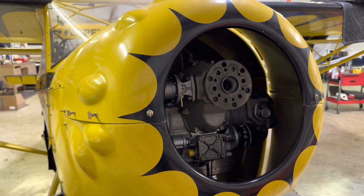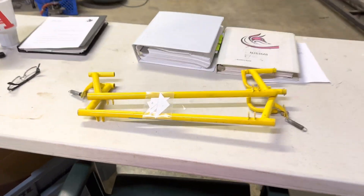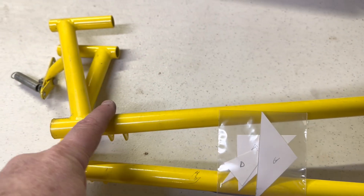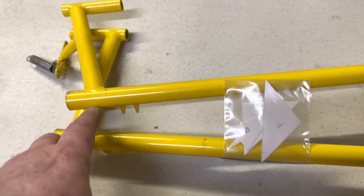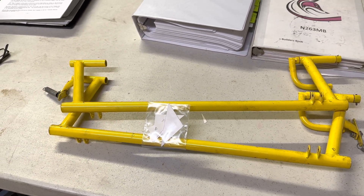That'll give me something to do over the next couple of weeks. My cousin is going to work on the rudder pedals. I've got templates for what the bracing is supposed to be, and I've even labeled each one. So when I get back in a couple weeks, hopefully that will be taken care of.